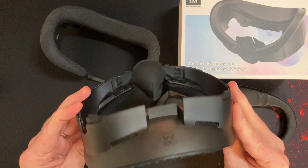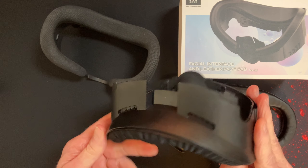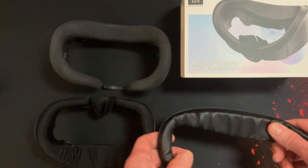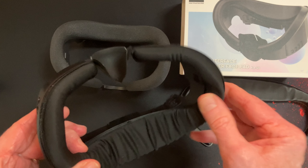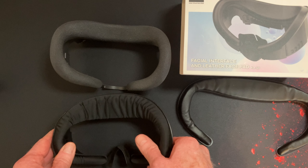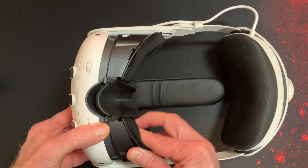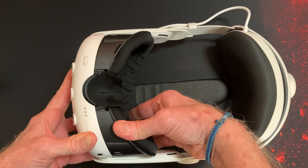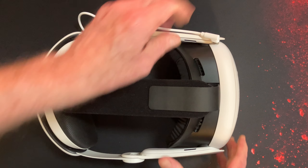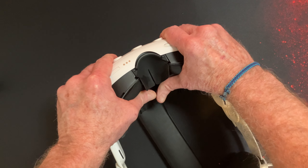The next product I want to talk about is a replaceable face mask which has substantially enhanced the comfort of the Quest 3. It's from a company that's no stranger to VR accessories — in fact I used their face gasket for my Pico 4, so I had no hesitation in ordering this product as soon as it was available via their website. This product is now available via Amazon etc., the cost is going to be around £35, and it's from AMVR.